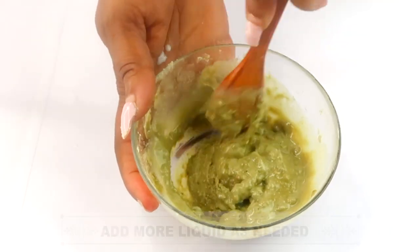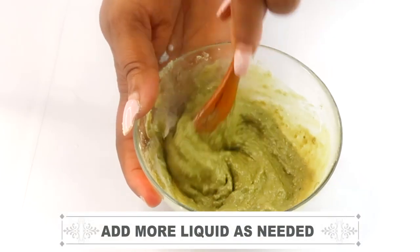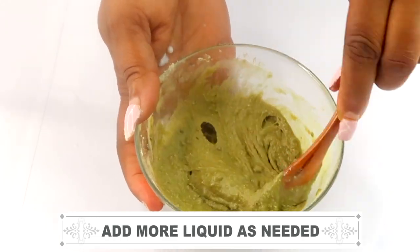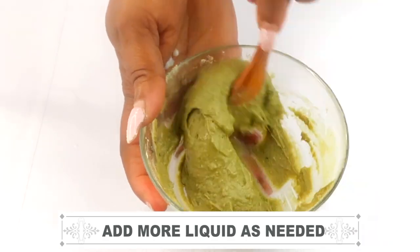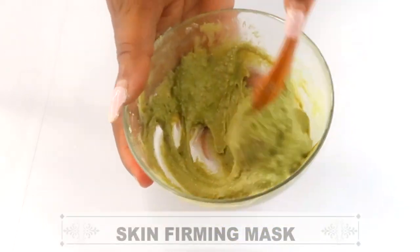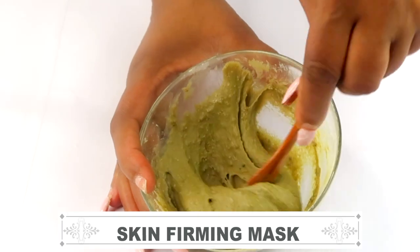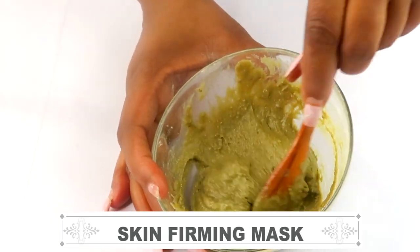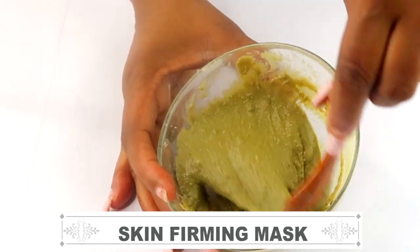This combination of ingredients is ideal for lifting, tightening, and firming the skin while boosting collagen and reducing wrinkles and fine lines. This mixture is rich in vitamin A, vitamin C, and vitamin E. It is also great for most skin types since it is rich in antibacterial properties. It's a facial mask you can use on your face, your neck, and your décolleté — you can even use it on your hands to soften them.